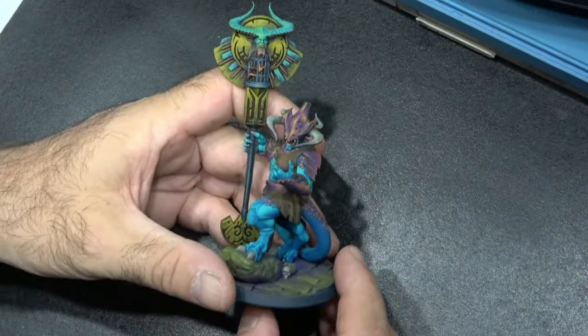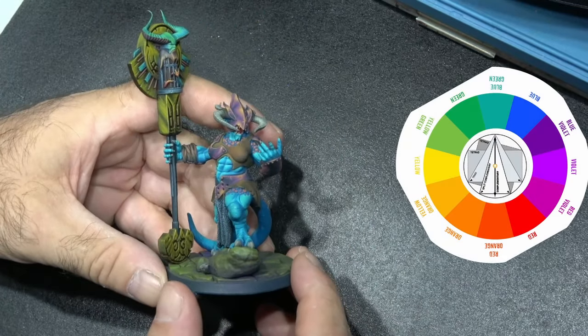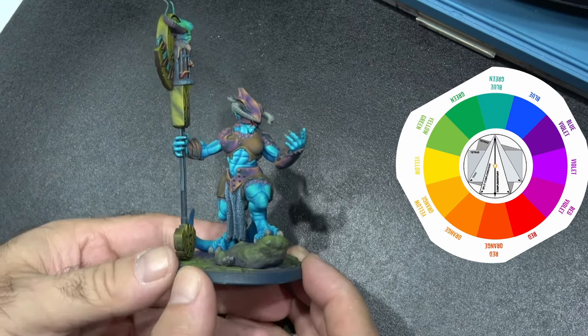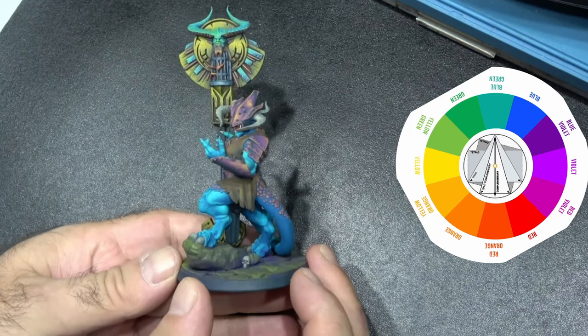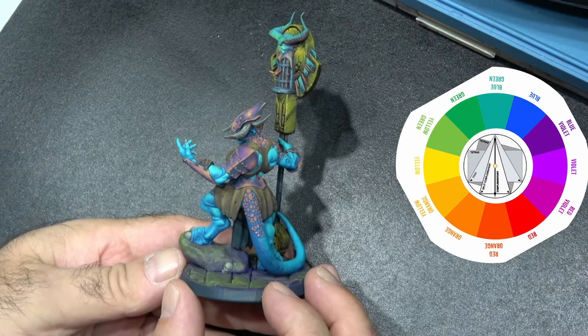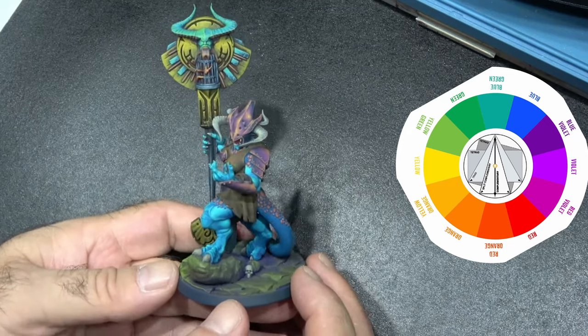Hey guys and welcome to another Brush Master video. This is just a short color theory video that I wanted to show you. I painted this miniature recently from the Lion's Tower — her name is Lucinda — and I wanted to explain the colors I used and how I used them.